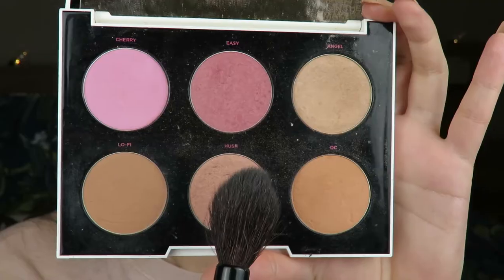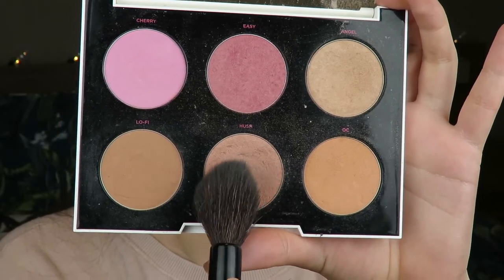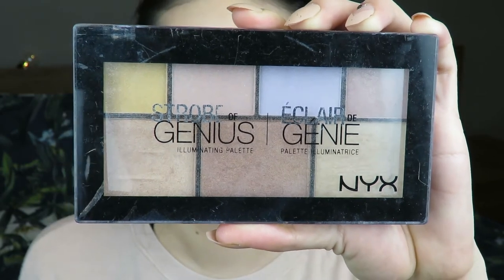Next I'm going in with the Urban Decay Gwen Stefani Palette using the shade called Hush. I think I might have found another shade really similar to this - it's by Becca, so I'm going to order that soon because it is my favorite blush shade. I put that all over my cheeks, clean up with my powder brush, and then go in with my highlight.